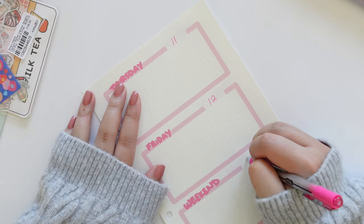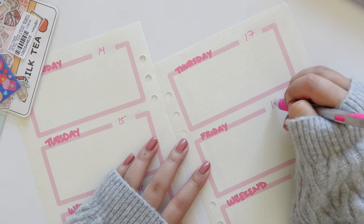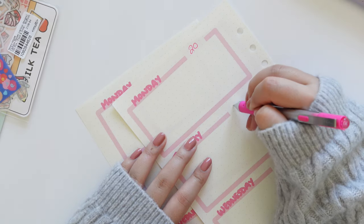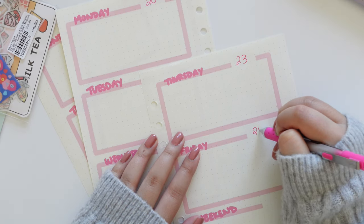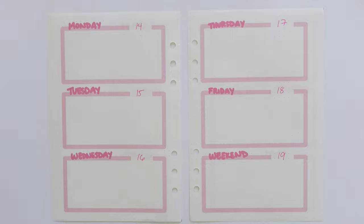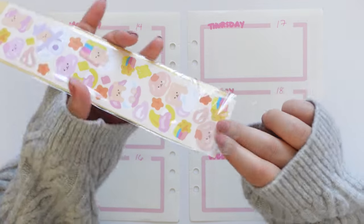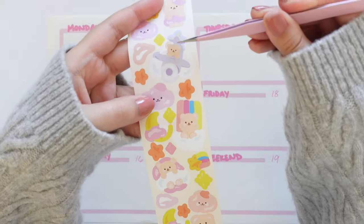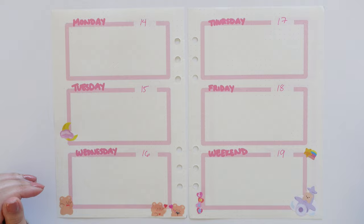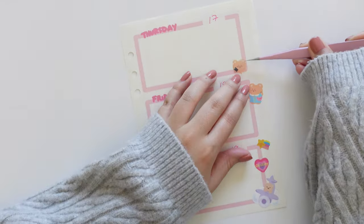Moving on to my weekly spread — I added these little spaces so I can put in the dates myself rather than printing out pages with specific dates. It kind of adds to the whole bullet journaling vibe. Now that I have everything filled out and covered, we are ready to deco. I'm following the same theme as my cover, using my teddy bear stickers to create a border around the weekly spread. A lot of this is trusting the process because when I was doing it I was not feeling it at all.